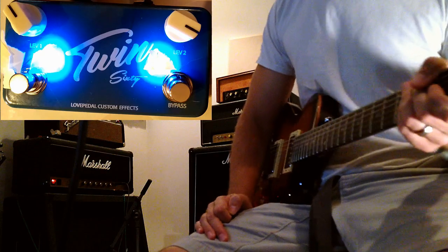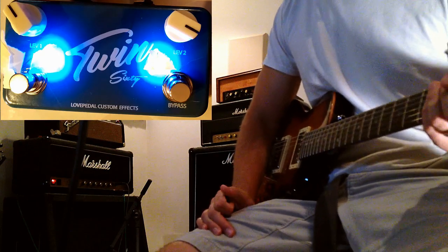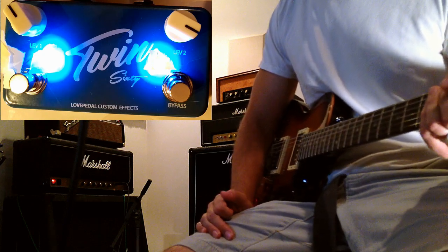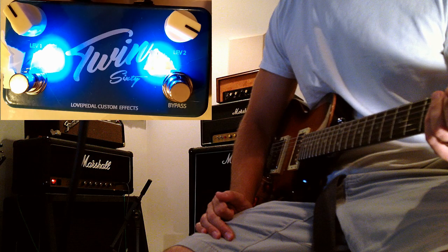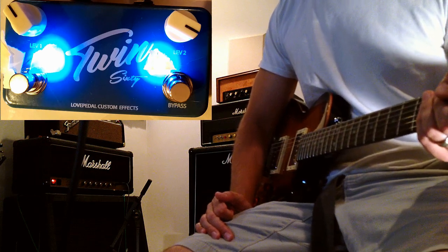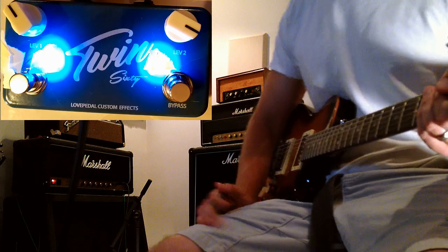Some really nice gain — really pushes the front end of the amp a bunch, especially on these master volume type Marshall amps where most of your gain is coming from the preamp. Right now I've got this thing set at less than one on the volume so I don't kill my ears. It keeps the nice tone of the amp but definitely pushes it to the next level.